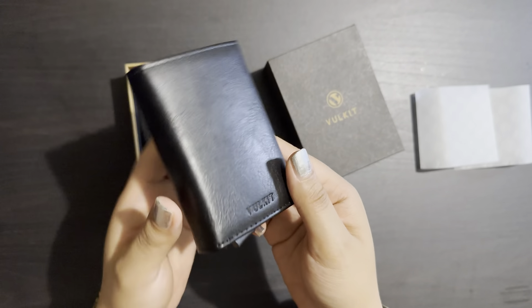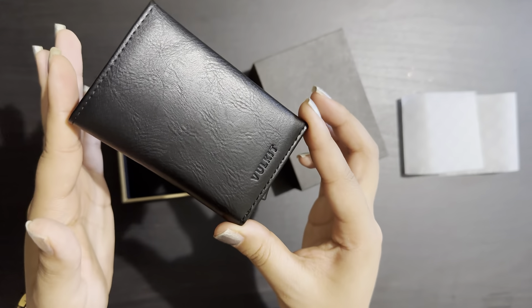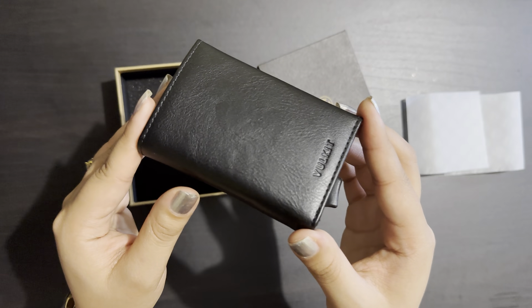It's so handy and it's a beautiful wallet, so I decided to film this video to show you guys. Thank you so much for watching and see you in my next video — bye!